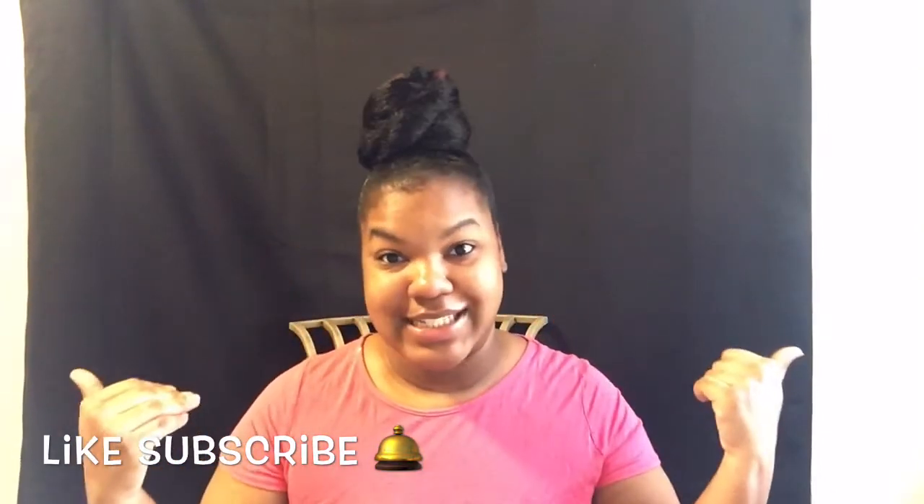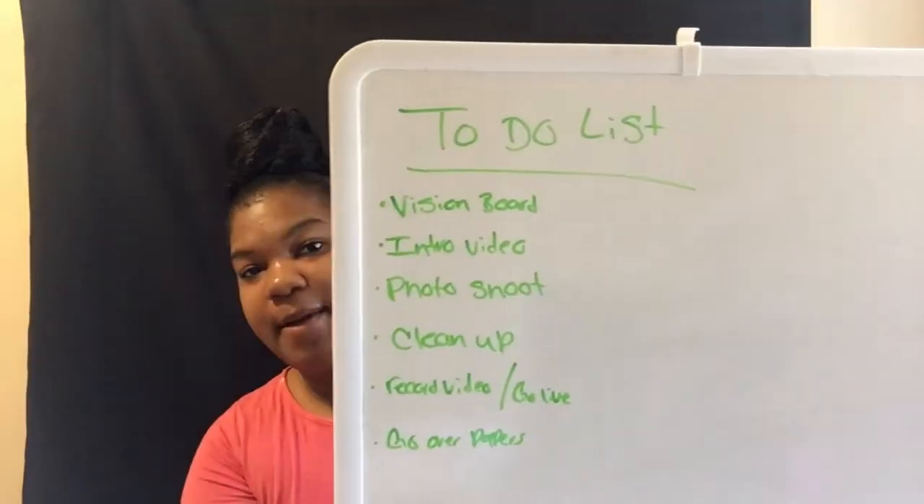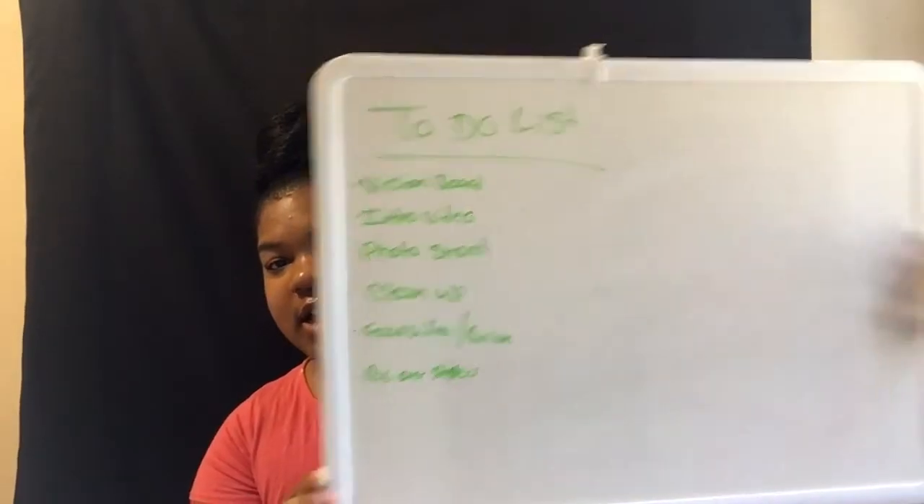I'm just raw dogging it today. We're going to be working on our vision board. I got some magazines, my laptop, and our to-do list. We're going to be checking off these things on the list today. I just want to bring you guys along with our in-house journey — getting some work done, doing our vision board and stuff like that.